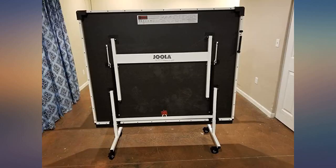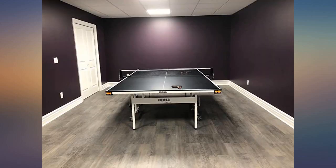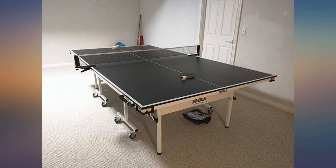Just received the table last night and we have nothing but positive things to say about it. At this price point we were expecting an entry level basic table. The playing surface feels top notch and the clip-on net is quite easy to install.